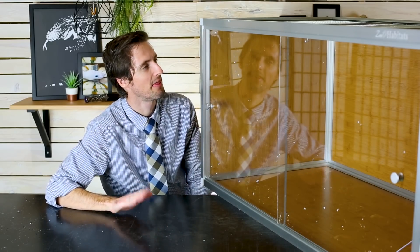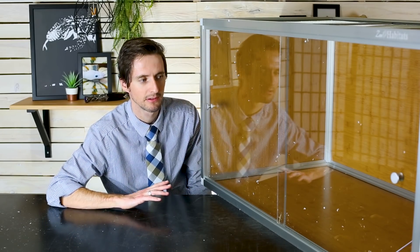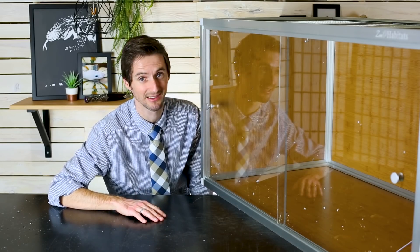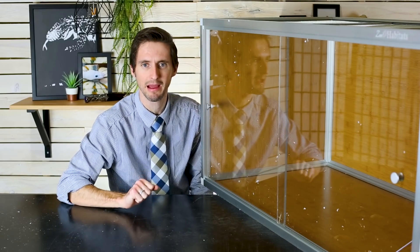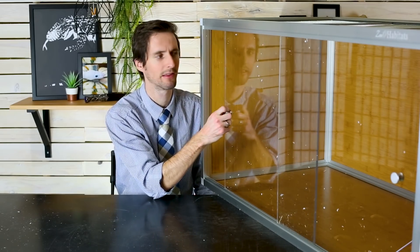That build was a little bit tougher than I was expecting. I'd say give yourself maybe 30 to 45 minutes to build it, which is a lot easier than building most things. You don't need any tools — well, a rubber mallet would be ideal, and you do need a screwdriver for putting on the handles.